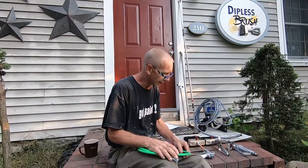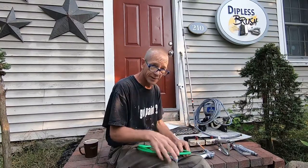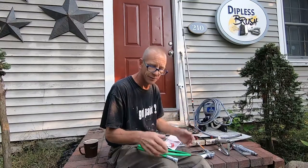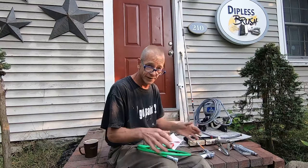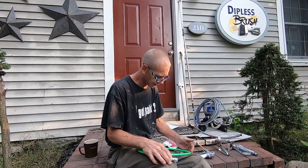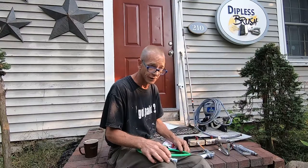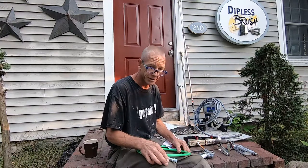I always recommend you do your tooling before you get to the job site. It's best to get familiar with your equipment, make sure everything is up to par and put together properly, and then you're good to go. When you get to the job, no messing around.